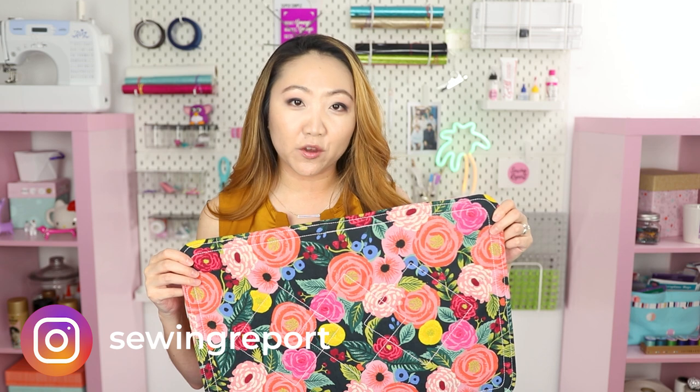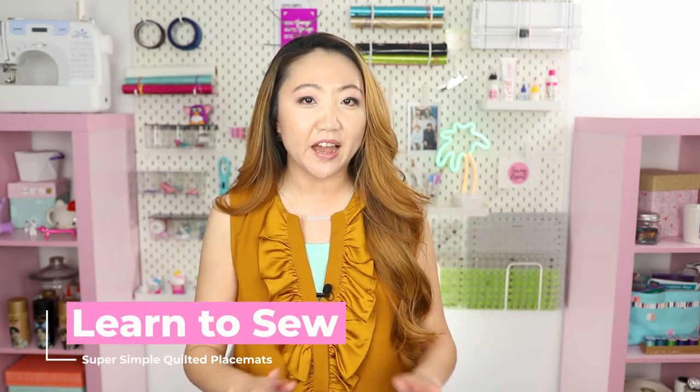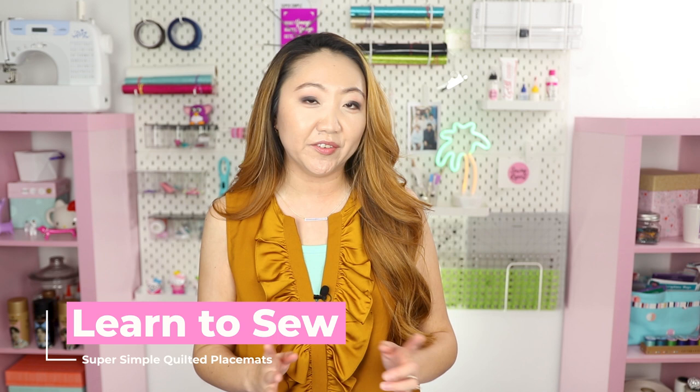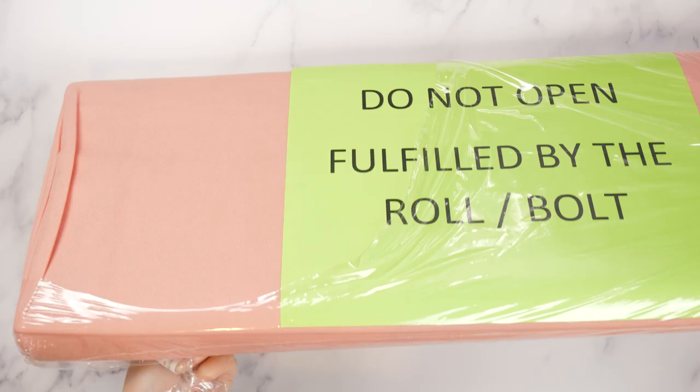You can never go wrong with placemats — not only are they a quick sew, but you can choose any fabric you want. These are reversible and they make fantastic gifts. If you're new to sewing, I'd also recommend you check out my sewing machine basics videos featuring the Brother CS7000i, which is the machine I'll be using for this tutorial.